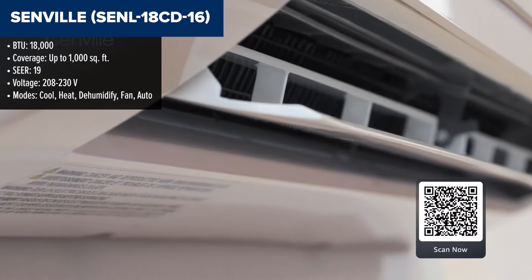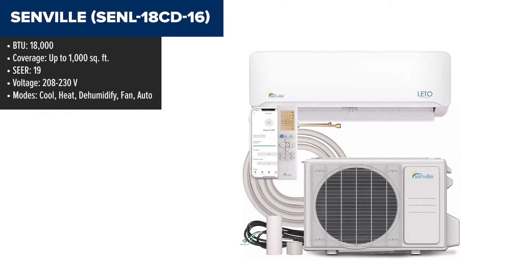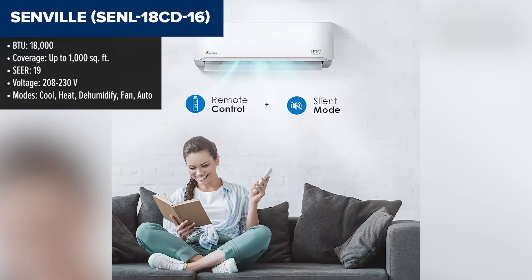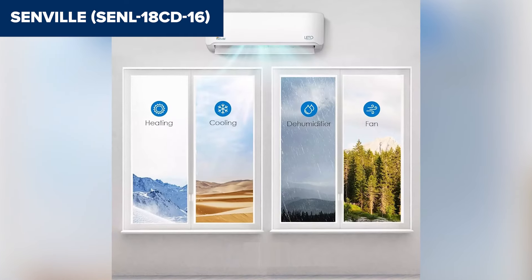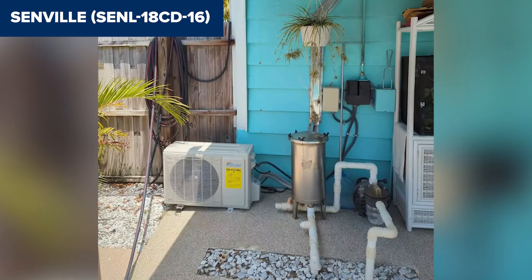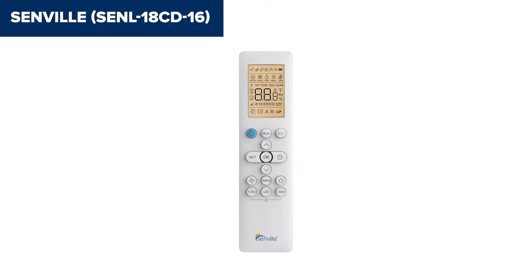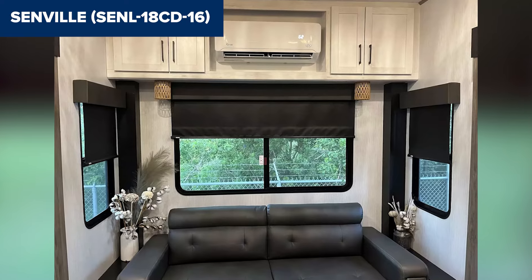The Senville SENL18CD16 is an 18,000 BTU ductless mini-split air conditioner and heat pump from the Leto series, designed to provide both cooling and heating for spaces up to 1,000 square feet. This model boasts a SEER rating of 19, making it an energy-efficient choice for year-round comfort. It features a DC inverter, allowing for precise temperature control and quiet operation. The unit also comes with a WiFi-enabled control system, allowing for remote operation via a smartphone or tablet. However, some users have noted that the installation process can be complex and may require professional assistance, particularly for those unfamiliar with HVAC installations.